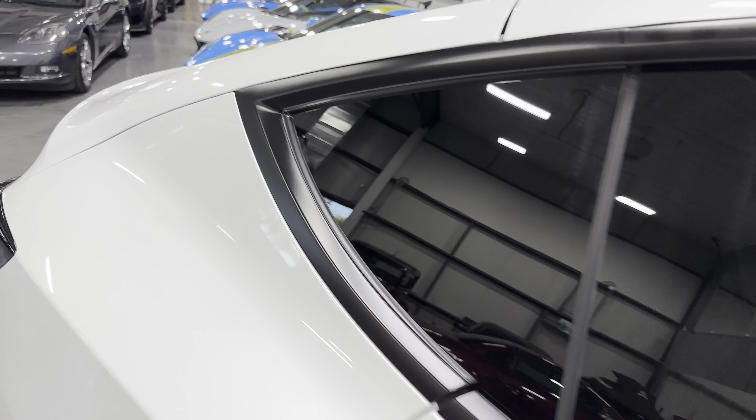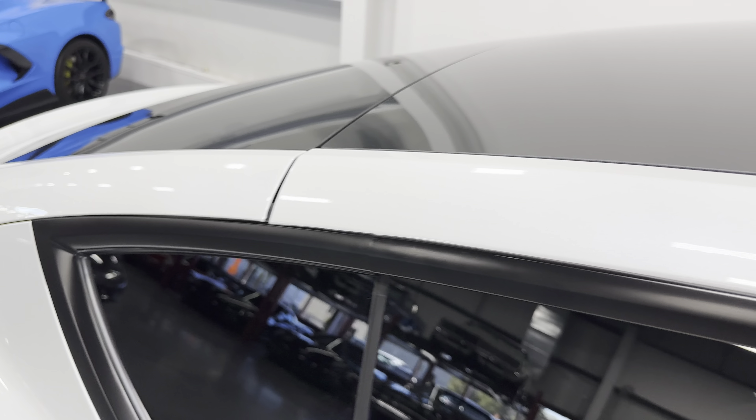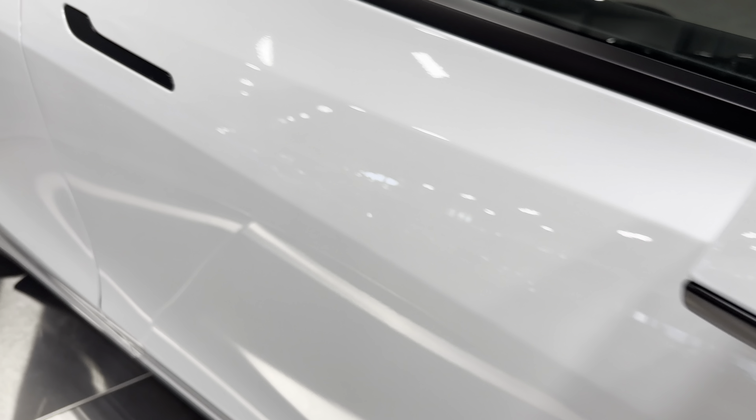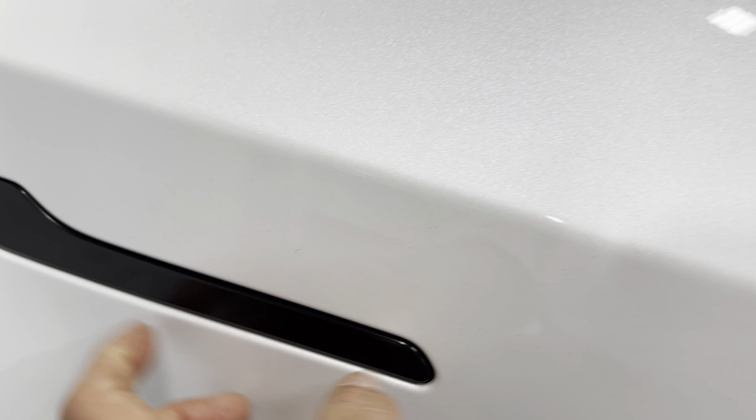Let's take a look back here at the Model Y — smart-looking hatch with a kind of built-in spoiler. There's your roof, and here are your body-color mirrors. Here are your door handles — they're black and integrated into the doors, and they just pop open like that.